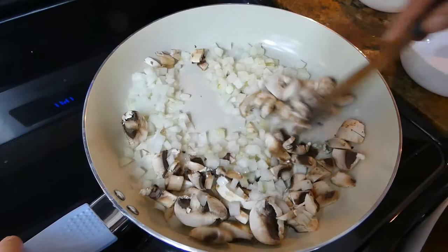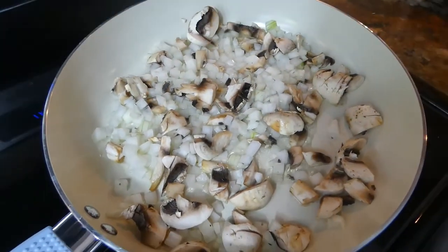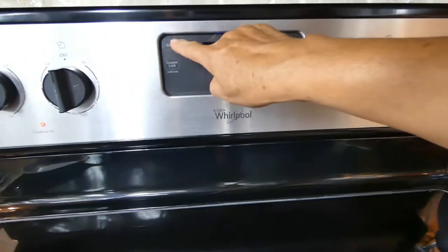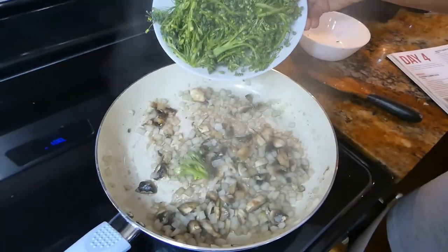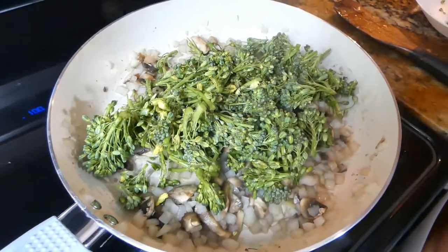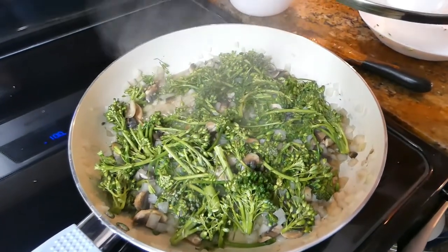Water sauté until onions and mushrooms are tender. You can add a little additional water so nothing sticks. Keep sautéing until everything is tender. In the meantime, you can preheat your oven to 375 degrees. Add broccoli and a few more tablespoons of water — about two tablespoons. Mix, cover, and cook until broccoli is almost tender.